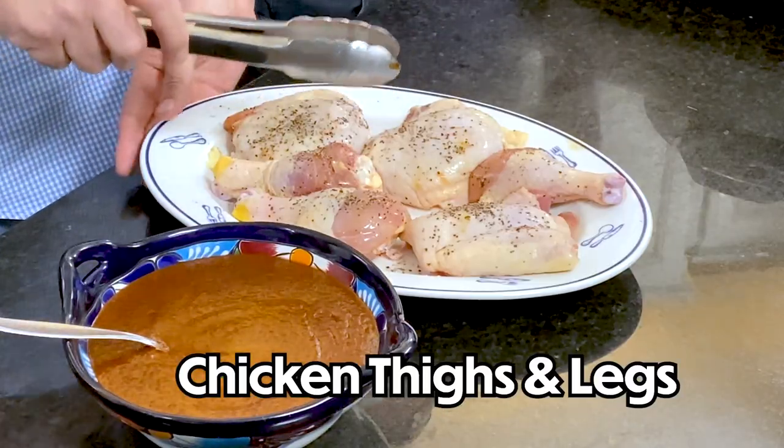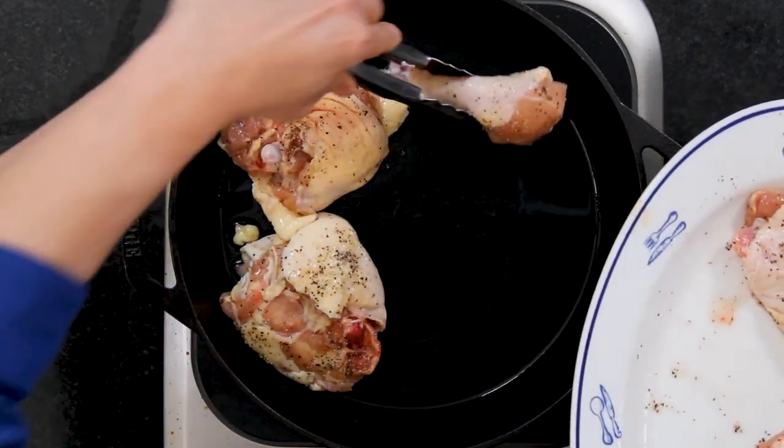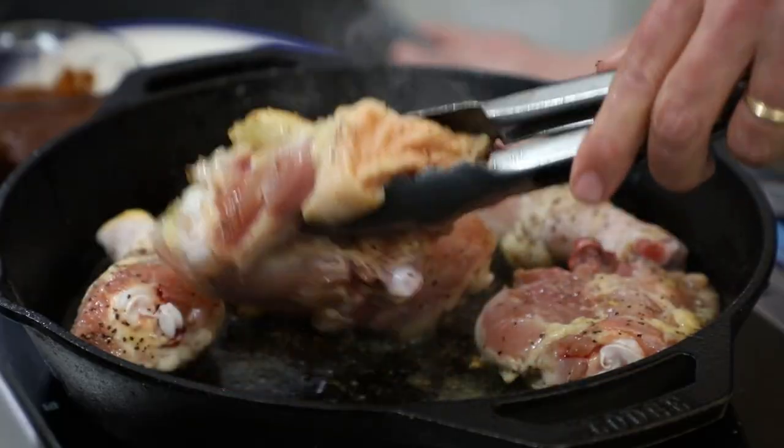Now we're going to make pollo con mole. We've cleaned out our cast iron skillet, cranked it up over medium-high heat. We've got three chicken legs and three chicken thighs — bone-in, skin-on — salt and peppered. We're going to put these in skin-side down and let them go until the skin gets really nice and crispy, about five to six minutes. Then we flip them over and let them go a little longer, and then we bake them with that mole.